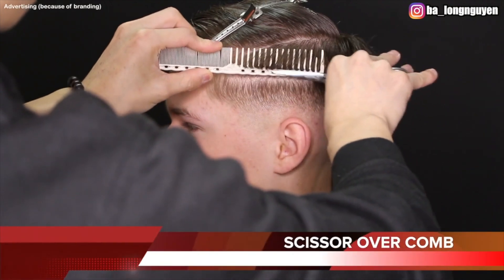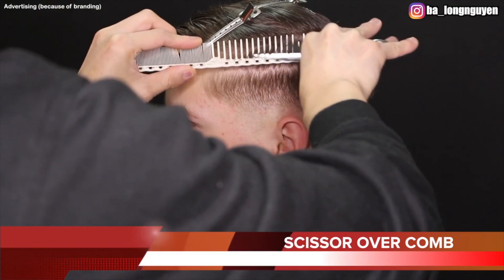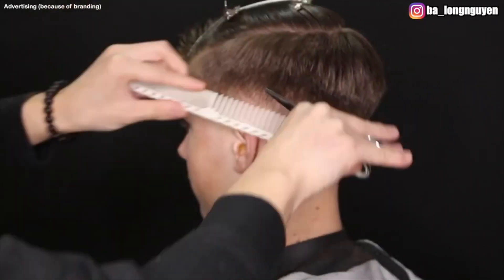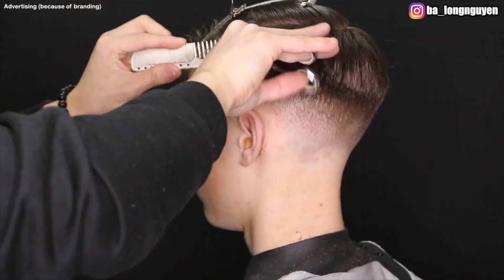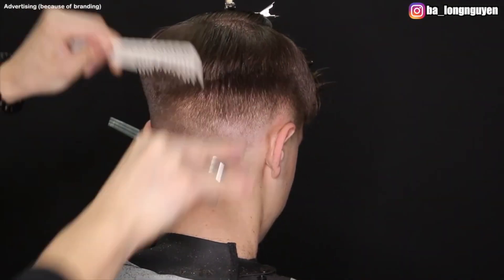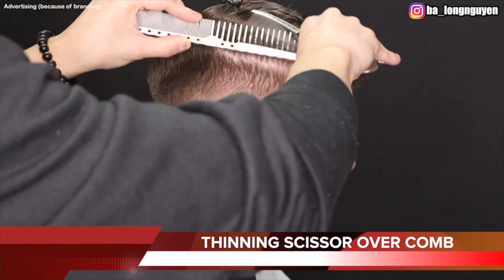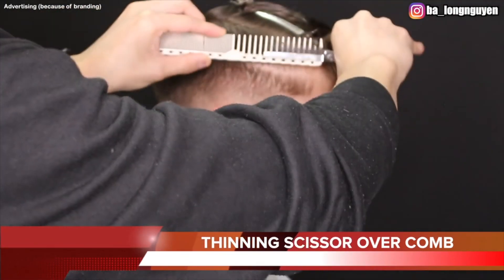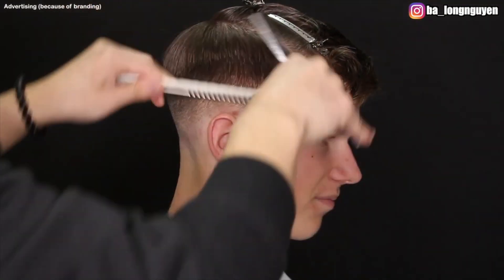Now I use the scissors-over-comb technique to cut the hair a little shorter at the highest point of his profile areas and make it softer. Here I also use the scissors-over-comb technique but I switch to a thinning scissor to make it even softer from the profile areas at the highest point of his head.